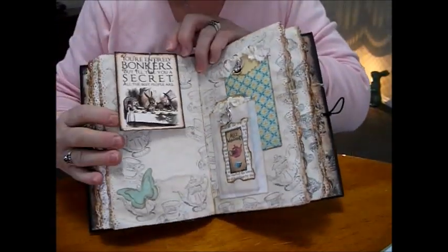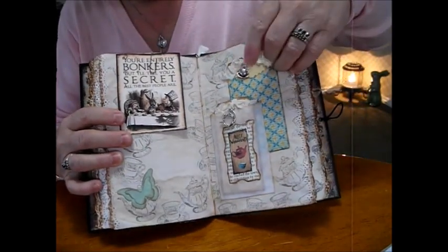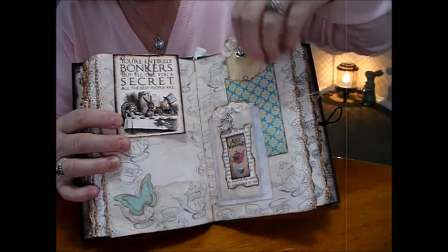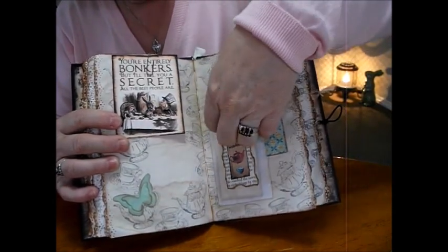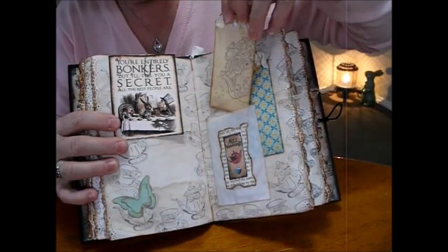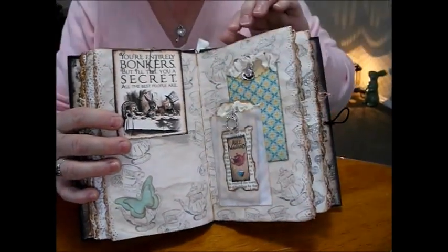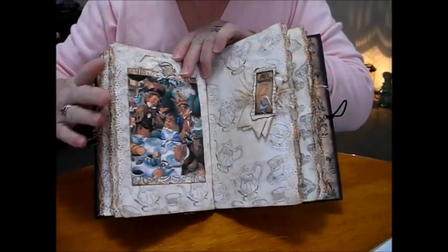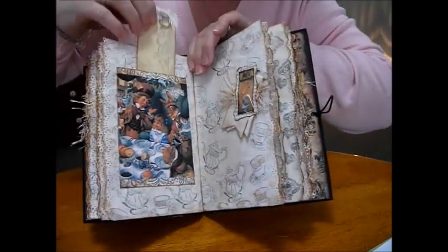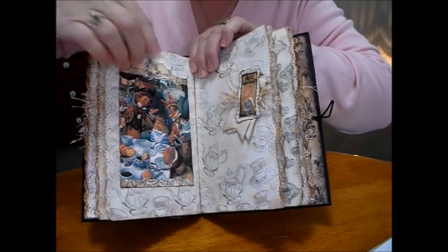A lot of these are all Pinterest as well. Over here we've got a little cup and a sugar bowl stamp with a spoon, a teapot on this one, and my favourite teapot stamp with the roses on it. Lots of tags, lots of things to look at. Tea party image.